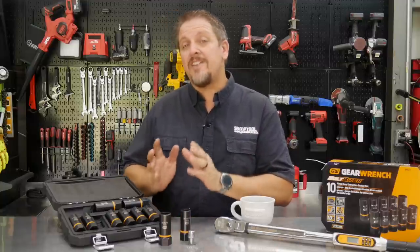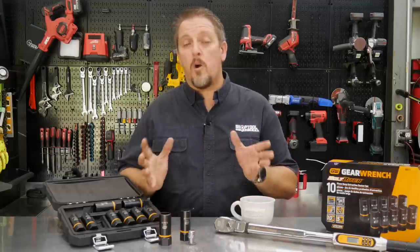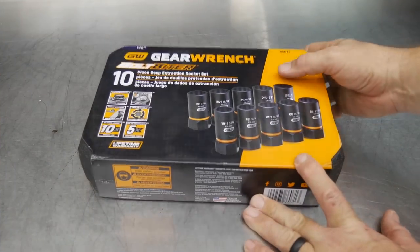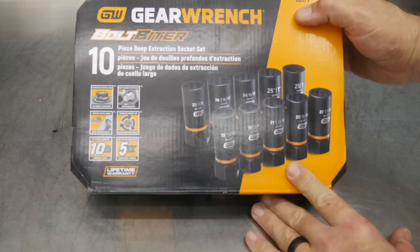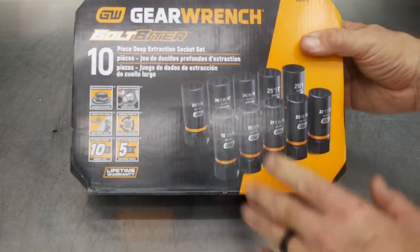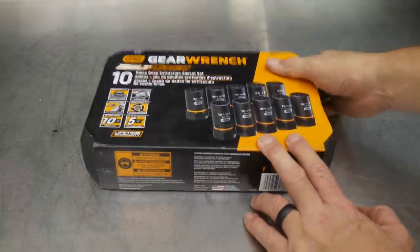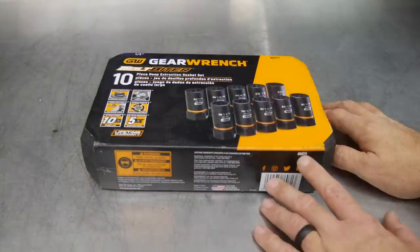Let's take a closer look at these, look at the design and what's different about these compared to other typical bolt extractors. Then we'll use them on our test and come back to talk about pricing and wrap it up. This is the new GearWrench Bolt Biter Deep Extraction Socket Set, part number 86071. We've reviewed other Bolt Biter pieces before, some of the shallow sockets and so forth, but this one is specifically meant for a little heavier duty work.